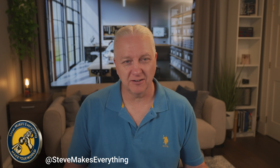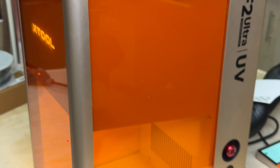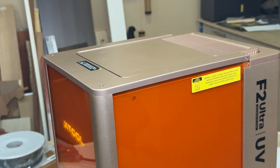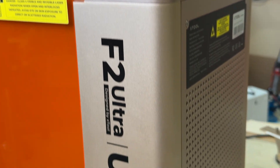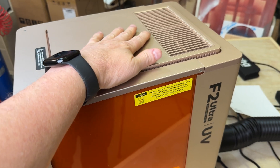It has the same aesthetic as the F2 Ultra, but the metal finish here is a softer color and the shield is this really nice color of orange — so instead of that dark green, it looks much much nicer.